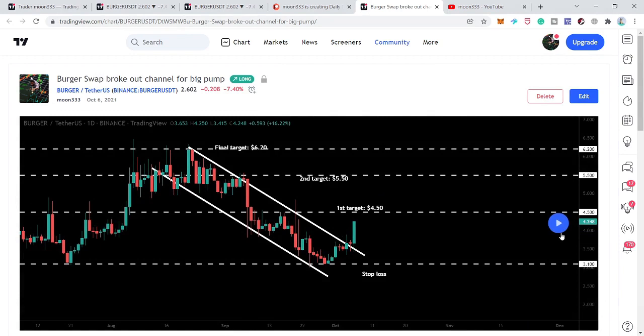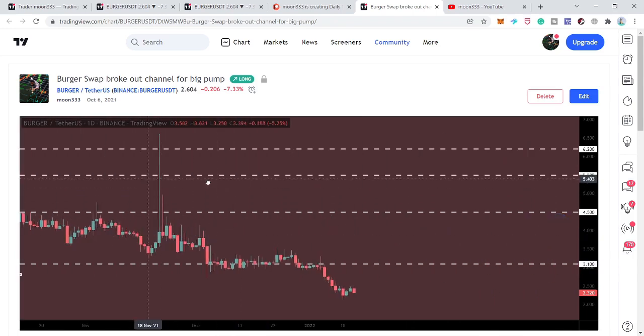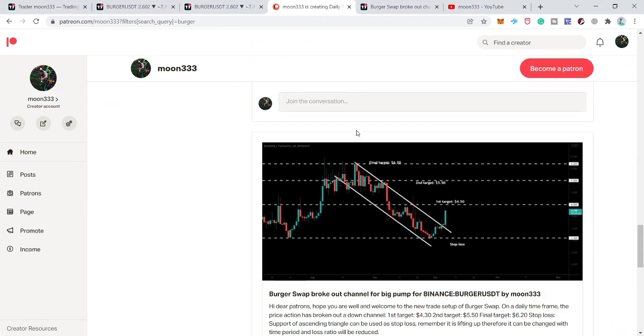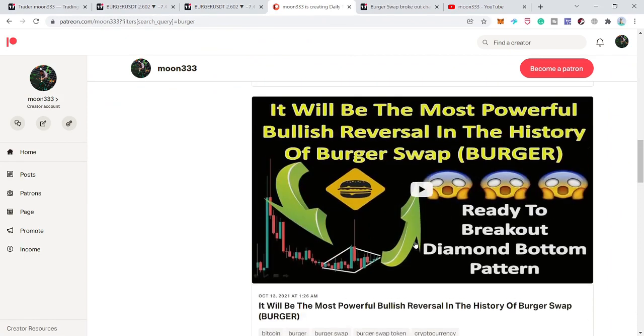At that time the price was moving at $4.24. You can see that the price line rallied very well — first it rallied to $6.77, and again rallied to $6.60 before moving down. Then the price line formed another pattern.